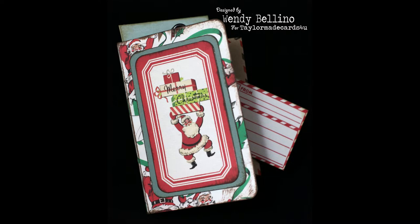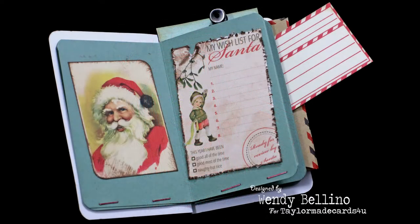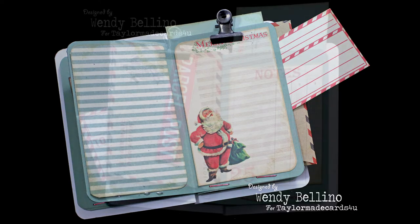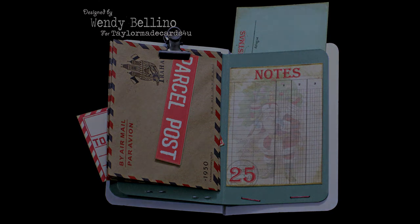Thanks so much for watching, and I look forward to sharing more design team projects with you. There will be two new passport kits released in January, so be sure to check out the link to the Taylor Made Cards For You Etsy shop. I've added a link to the shop and the supplies list used in the description box below the video, as well as on my blog. I hope you have a very Merry Christmas and Happy New Year.